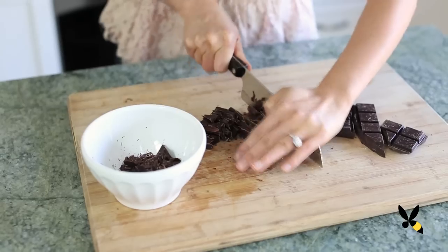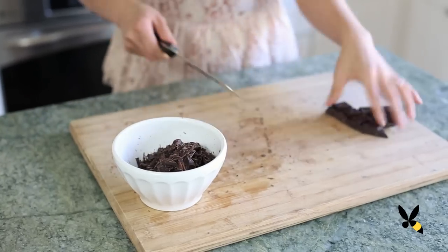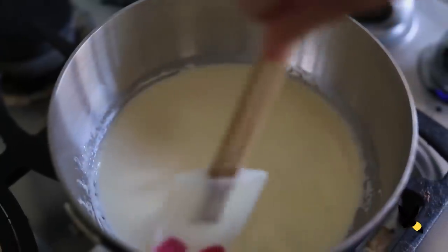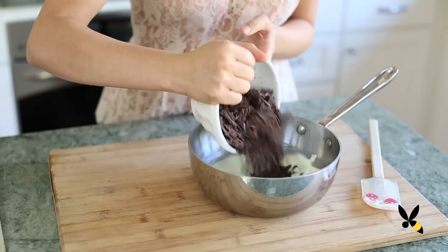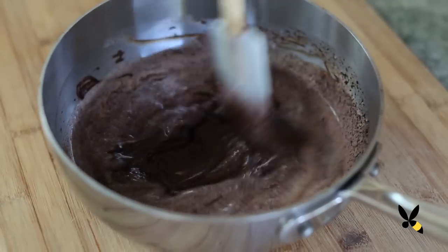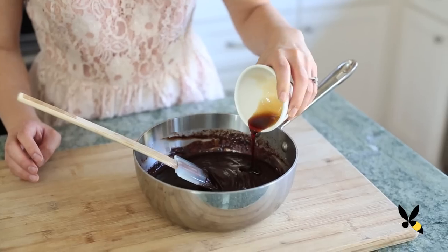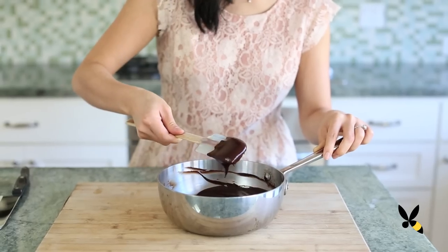First, chop your chocolate into fine pieces — this is going to help it melt smoothly. Then, in a small saucepan, warm the cream on medium-low heat until it starts to steam, about 2-3 minutes. Remove it from the heat and add the chocolate, stirring until it's melted, smooth and creamy. Then add the butter and vanilla and continue stirring until it's all blended. And that's it — there's your chocolate sauce.